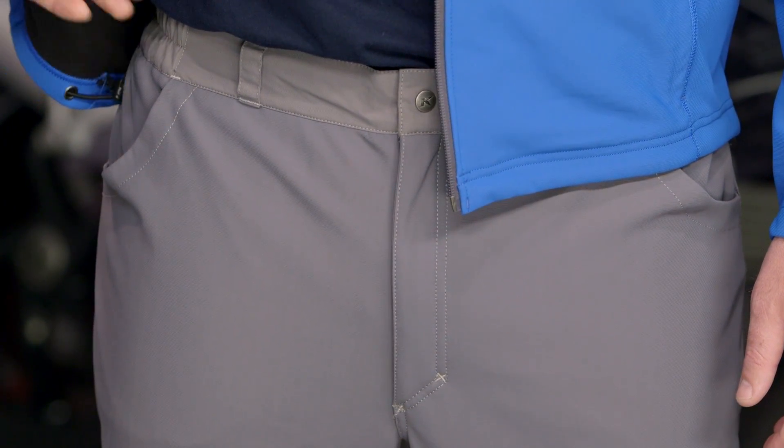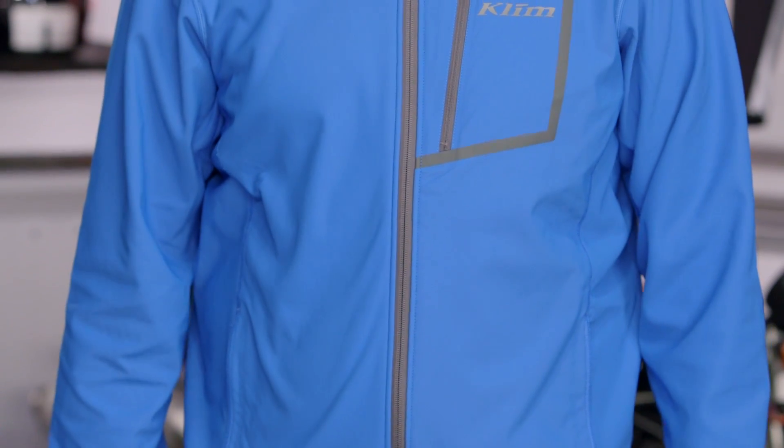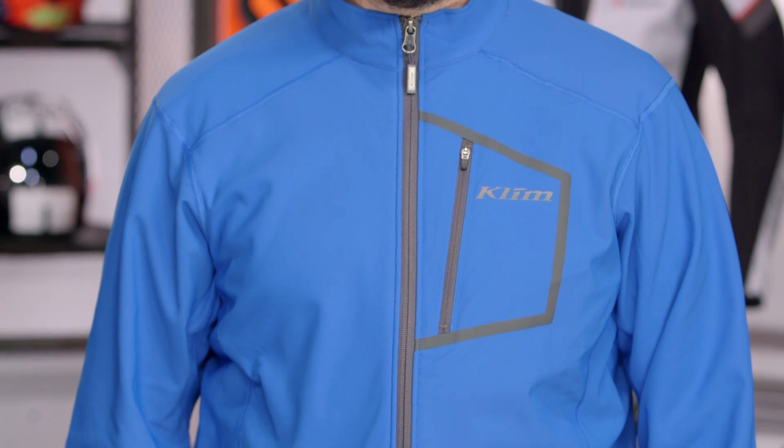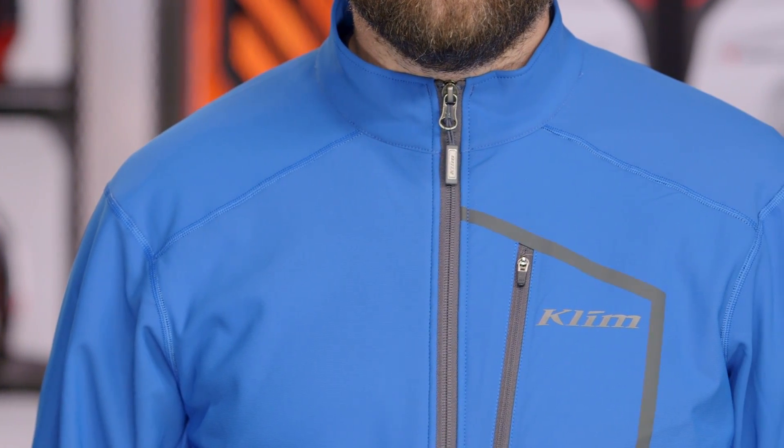They've gone with a really small pleat to the pocket, so there's no big added bulk. Go ahead and zip that up. When thinking about mid-layers, it's really about the kind of warmth you're looking for and the kind of riding you're doing. With this Inferno jacket, it's that lightweight mid-layer. If you want something more aggressive, check out the Everest; if you want something lighter, get down into a base layer like the Aggressor. There are a lot of folks out there rocking Klim gear — if you want to hear more about what they have to say, click the info button and read what other riders are saying about their Klim setups.